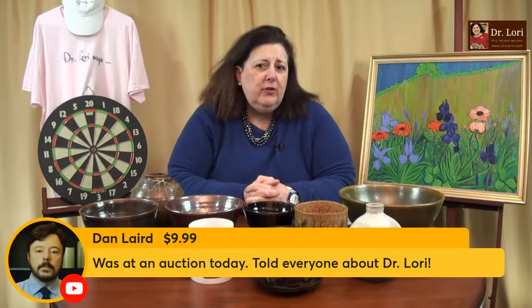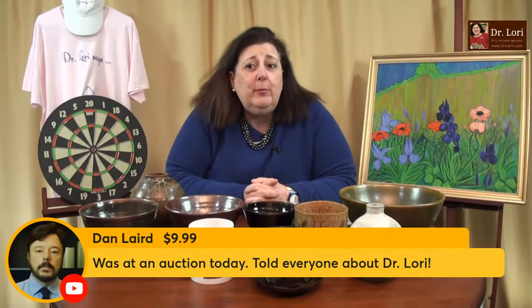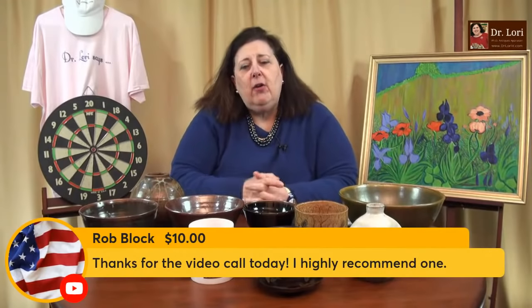Those are the types of things you have to put around your neck and enjoy. You need to spread the word — I need your help, you've got to spread the word. Put a post on social media, share the channel, share the website information. Rob was a fellow historian too — thank you. Video calls are easy to book. You can go right to DrLoriV.com, the specials and shop page, and book them. You might see a special too. I love to talk with all of you — it's a great way to get information and know what to do next. I've been talking to a lot of folks who are new to reselling.